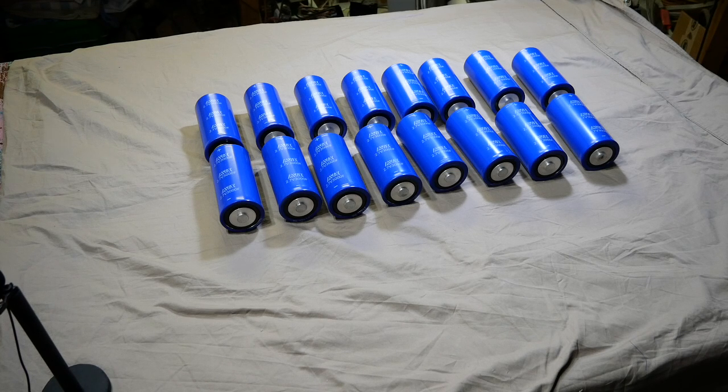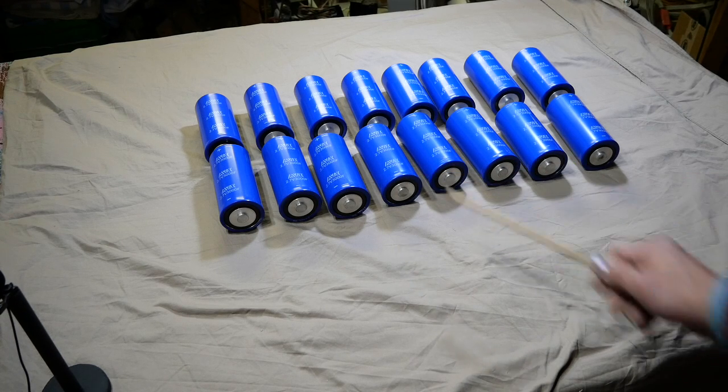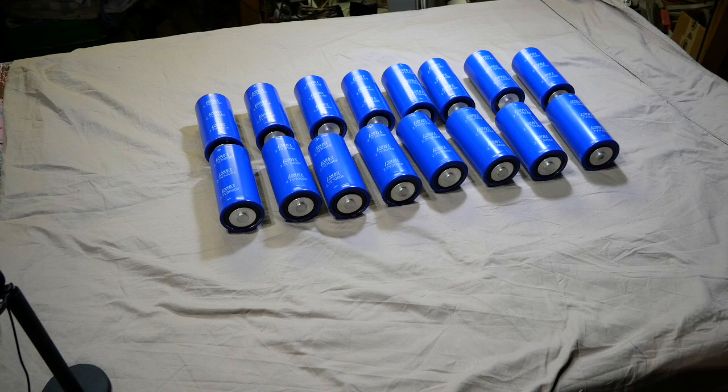A couple months ago there was a YouTube video circling around, and a lot of people were impressed by it because the person in the video actually built a 3000 farad capacitance power supply. He did it for a preamp, and he used an Eaton 3000 farad 3 volt supercapacitor. This is a Carousel ABX 3000 farad 2.7 volt — for discussion today, let's call them the same so we're not going to get too confused.